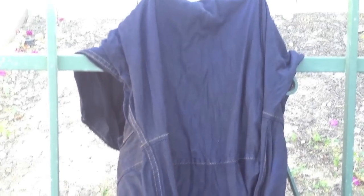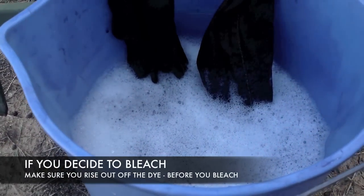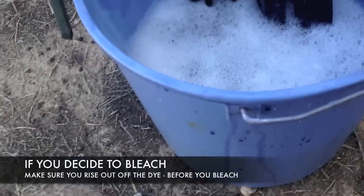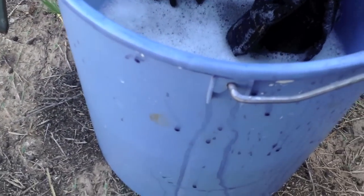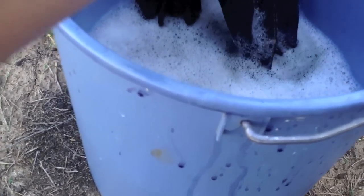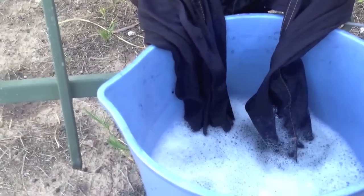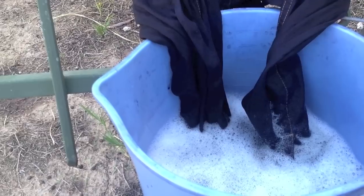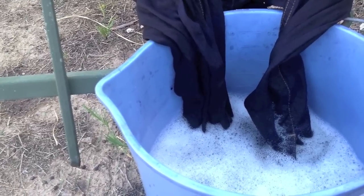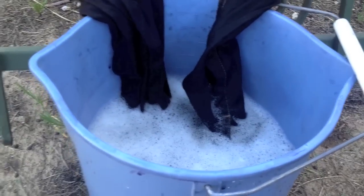Now I have the wet denim and I put the tips of the sleeves in some bleach water. I'm going to add more bleach — I want just the ends of the sleeves to be really light so that when I roll them up it'll have a nice texture. I'm going to let this soak for about 20 more minutes and we'll see how it turns out.